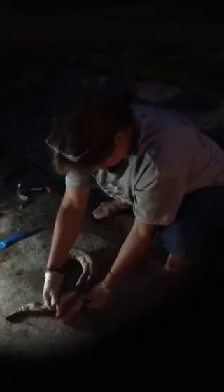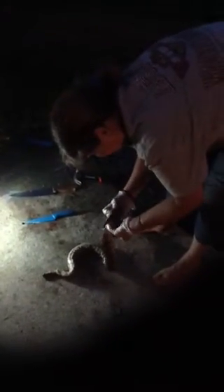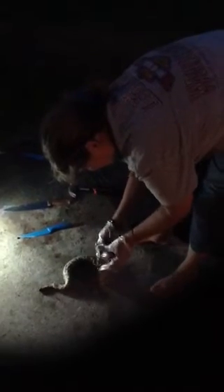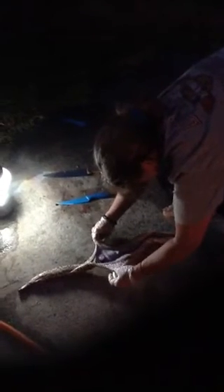Do you want to put something under it to catch the guts? Oh, you've got to skin it first. Okay, now I take the skin off first and then the guts, right? Yeah. It should just pull — you just put your hand up at the top and pull it down. It just slides right off. I didn't even cut that one.